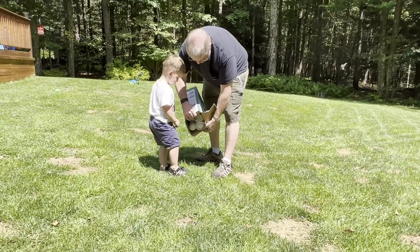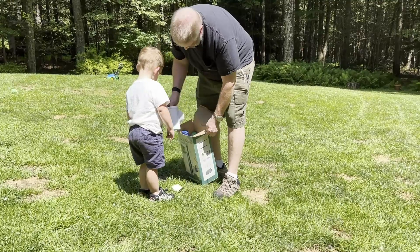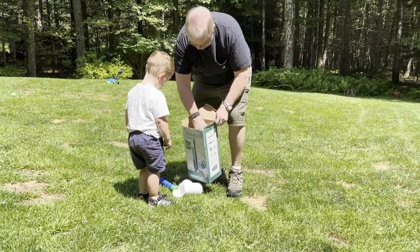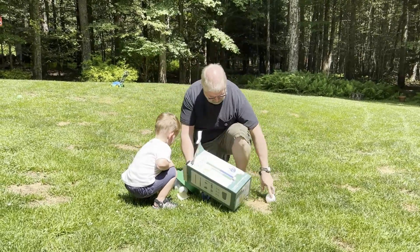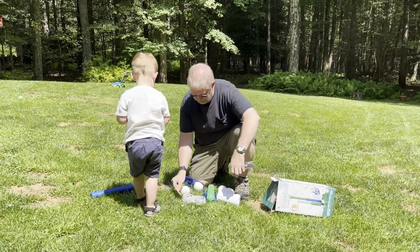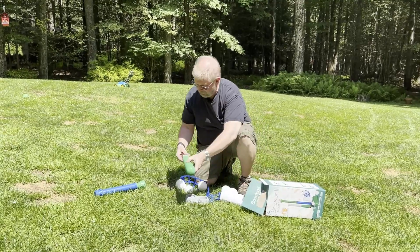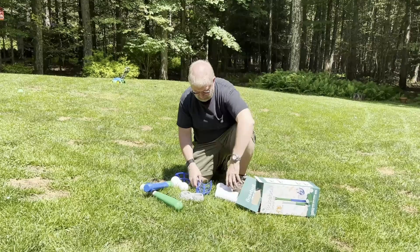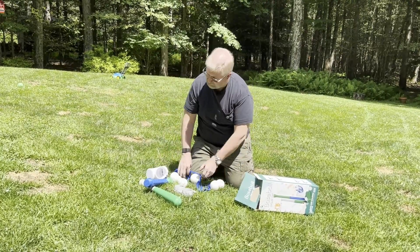So we got a couple of baseballs coming out. A whole bunch of stuff in there. That is your expandable baseball bat. Here's your tee. Get all these balls out of place.